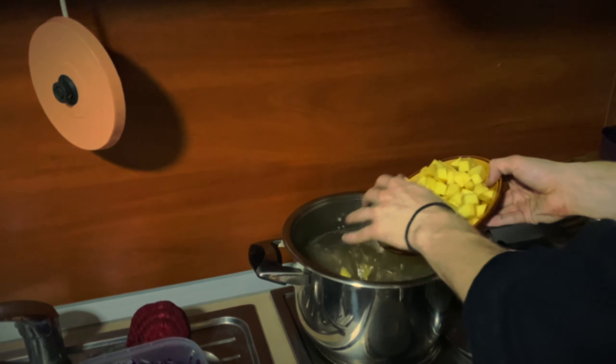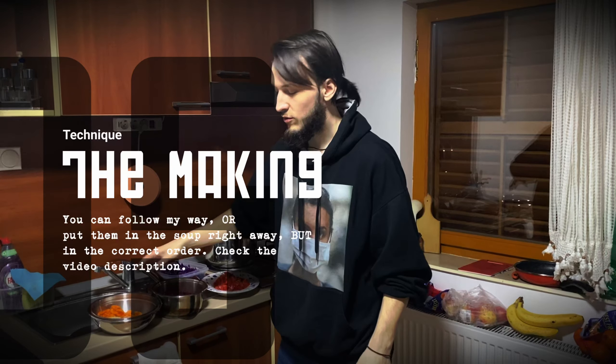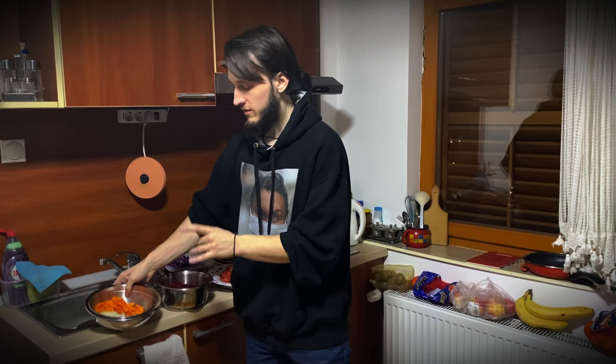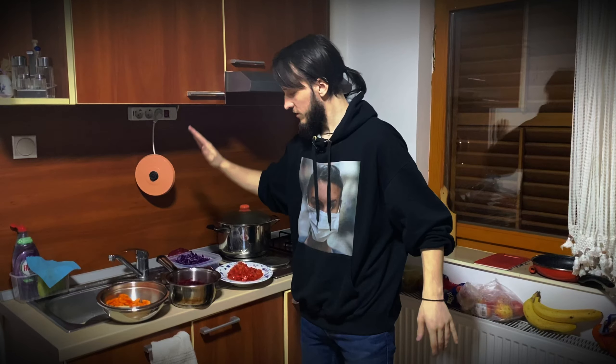Right away the potatoes go into the stock. Then all the other vegetables I'm going to fry — the onions and carrots will be fried together, then afterwards the beets and tomato will be fried together. Afterwards the cabbage will go into the soup last.